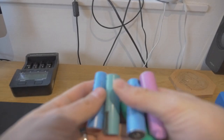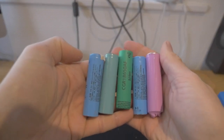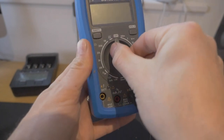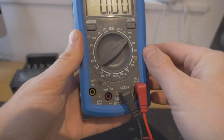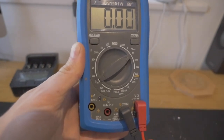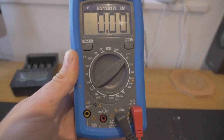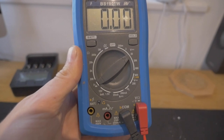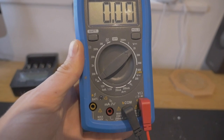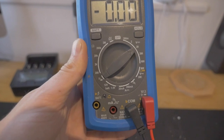I've just taken a random selection of these cells — different colours, different sizes and whatnot. We've got our multimeter and we're going to turn it to 20 volts. Normally these batteries should be anywhere from two and a half volts to just under four volts. What normally happens in a pack is that if there are six cells in a set, one or maybe two of them will die, and that will render the battery pack unusable — but the remaining cells in that pack typically are okay.